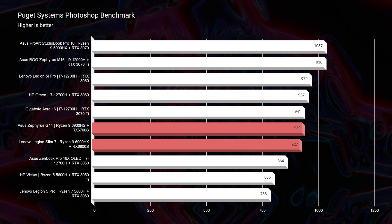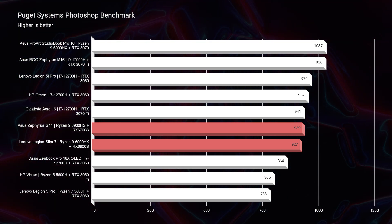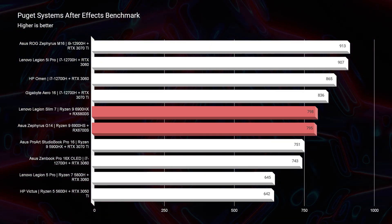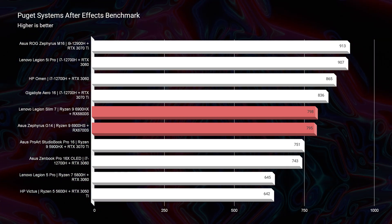Moving on to the Photoshop benchmark, you get 927 out of the Slim 7 and 939 out of the G14. After Effects is the same story — 798 versus 795, very similar performance. That's why in my initial G14 review I said you should go with the 6700S because it had better thermal management than the 6800S. A reviewer with the 6800S reported it kept shutting down, whereas the 6700S never had that issue. I wouldn't recommend getting the G14 with the 6800S expecting substantially more performance. The 6700S is really the perfect GPU for that G14.